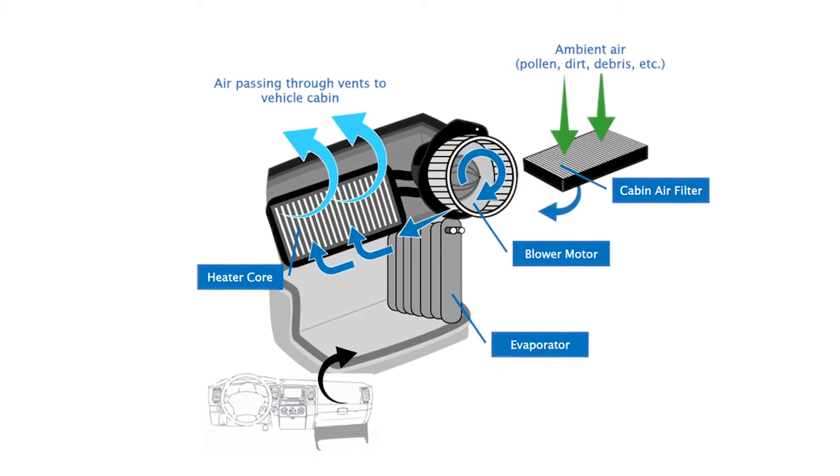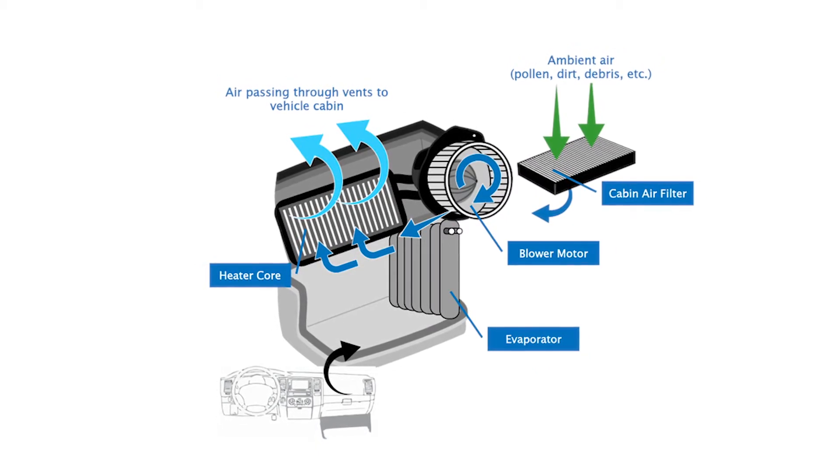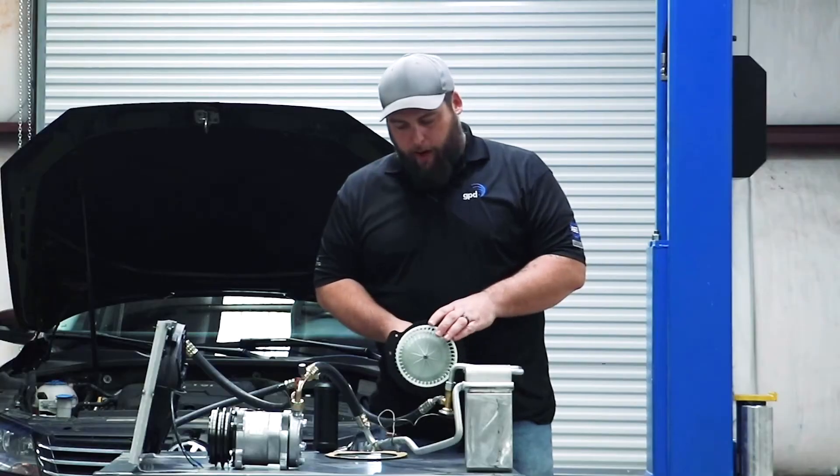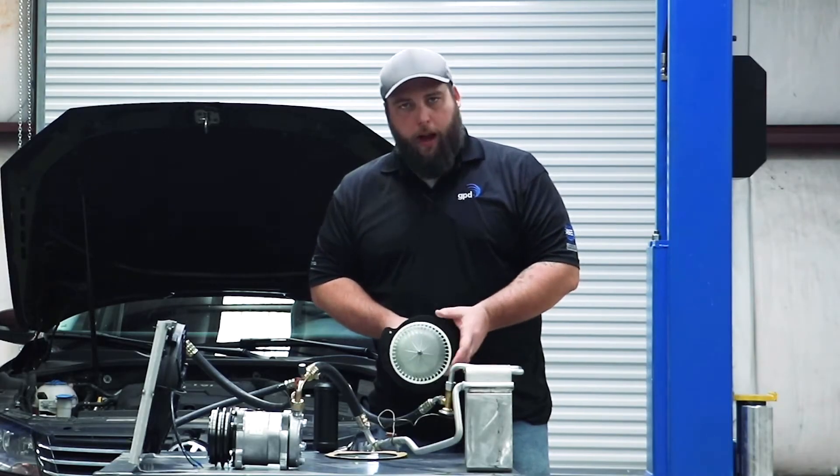If it's mounted here like this, generally it's going to be close to your evaporator. What you're actually doing is moving air through the evaporator into the cab. If you have rear air, you're actually going to have a separate blower motor in the back that's going to be controlled by a rear panel.